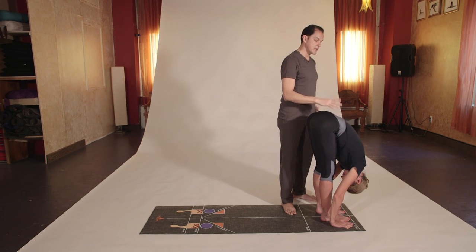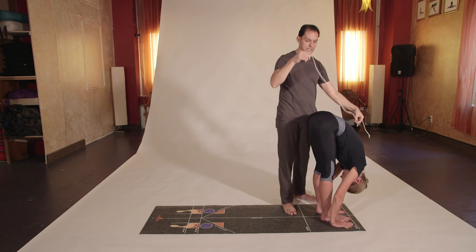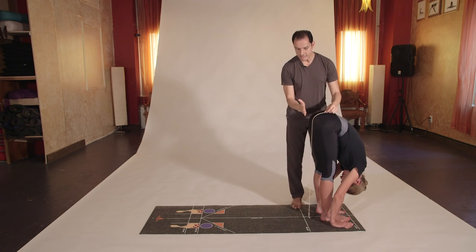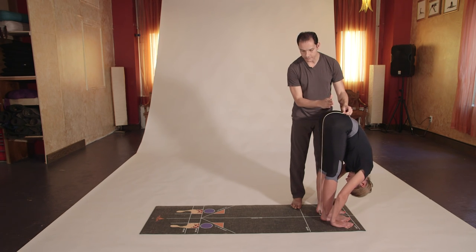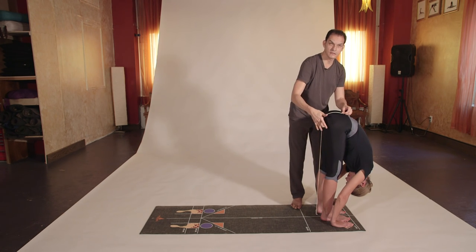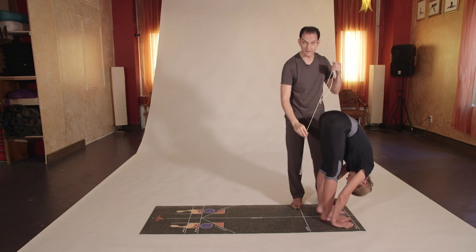If we use a pendulum, we can check for perfect alignment. You can see here that she needs to move the sit bones a little bit forward until they are on top of the heels. Now the sit bone is right over the heel and that creates a nice stretching in the hamstring — she's really stretching her body, which is a very good practice.